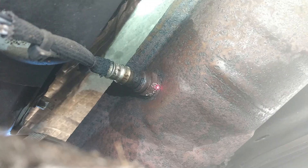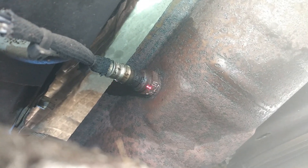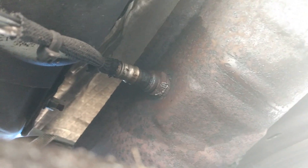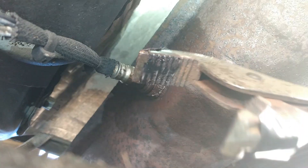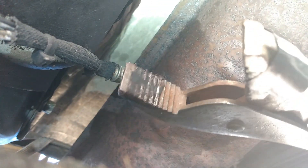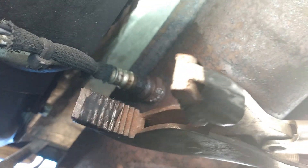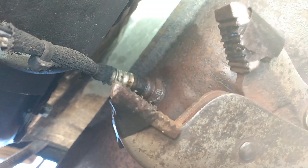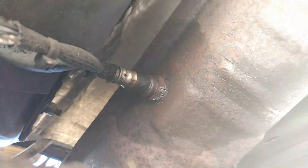I just had to get the right angle for my vice grips — once you get the right angle you're good. Another little tip: wrap some electrical tape around your vice grips, just go around it once or twice. I got this electrical tape out of Dollar Tree.